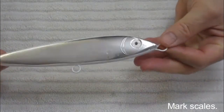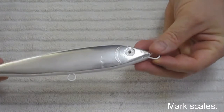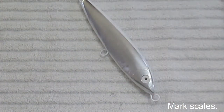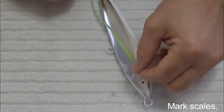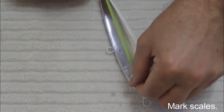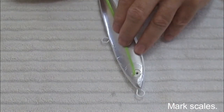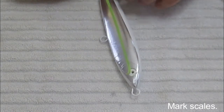Alright, we've got the gills marked now and we're ready to start with the three steps to get the scales on. The first step is to put the lateral line on. I have a piece of tape and I'm going to stick it where I think the lateral line should go, generally centered. You can have a slight bend to it as well — lots of fish have slightly bent lateral lines.